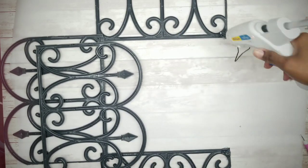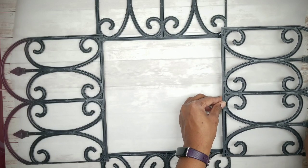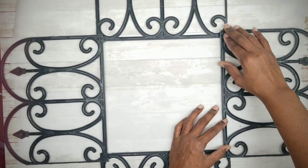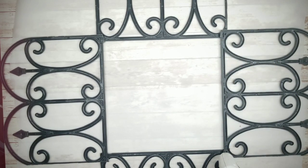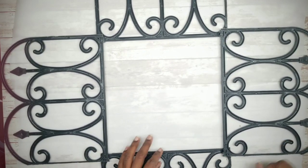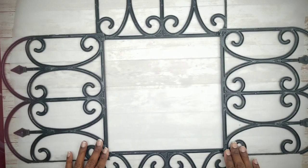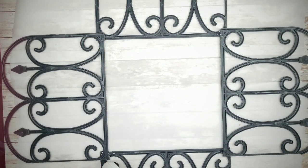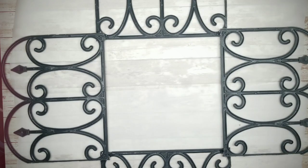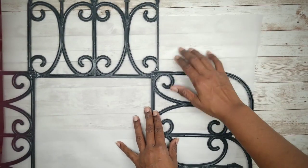Add hot glue to the center of each of those E6000 circles. Then place your side piece back into position and add more hot glue around the edges where they connect. Repeat this on the other side. Wait about 10 minutes for the hot glue to initially set, then carefully slide the frame over to start working on the corner pieces.